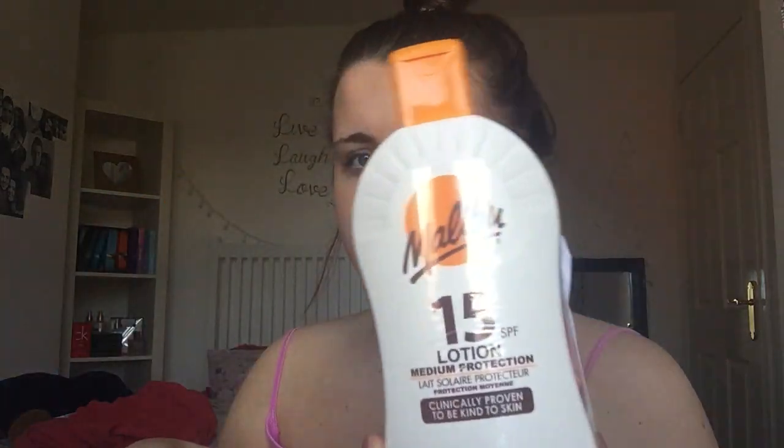The next thing I purchased was some lotion. I've got some Malibu lotion — medium protection on one side, and soothing after sun on the other. I definitely need this, so I got the bigger bottles because I'll be using loads of it. I'm going on holiday for ten days and there's four of us going, so it's definitely going to be used. Those were about £3 or £4.